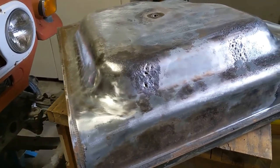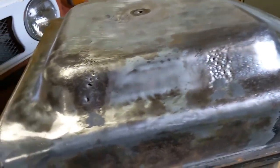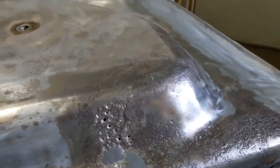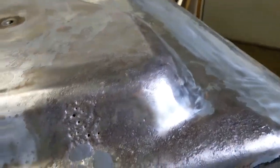I've got the tank stripped down and all the fittings removed. I've started to repair the holes with the JB Weld, and once that's done I'm going to prime it with this cold galvanizing compound. That should do the trick.